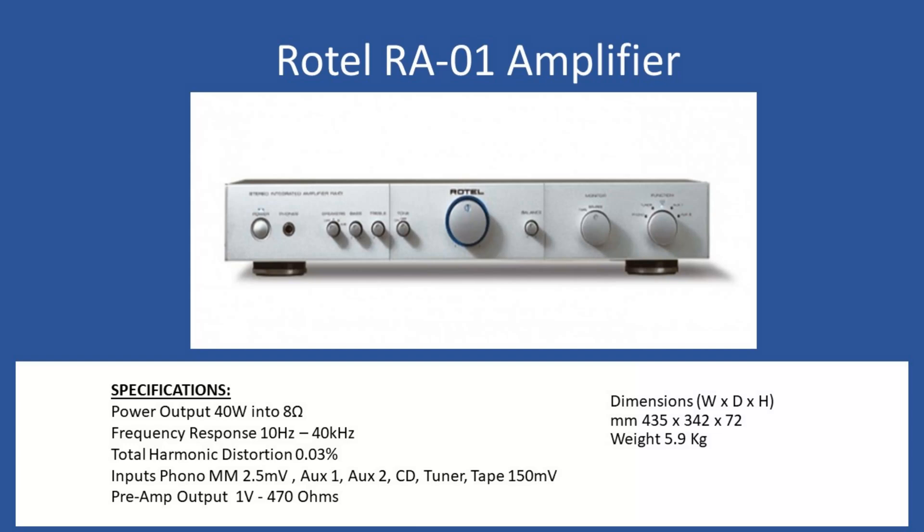Looking at the front fascia, just to the right of the headphone socket, that's the selection button. You can turn off all speaker connections if you're only using headphones, or you can select speaker set A, speaker set B, or both A and B — which is a nice feature. Frequency response is 10Hz to 40kHz and total harmonic distortion comes in at 0.03%.